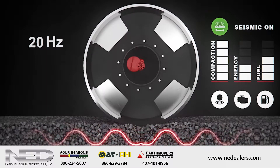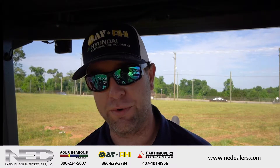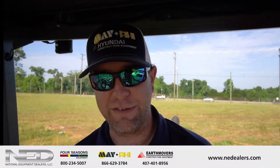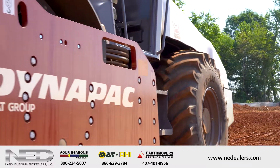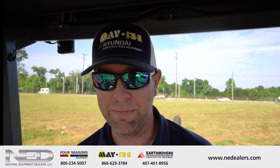So it automatically varies your frequency. Some rollers, you can change your frequency and vary your frequency, but you have to know the particular type of soil you're in, and you have to have a good feel for it. So this automatically does that — it takes over and takes the guesswork out of it. It gives fewer passes, you're burning less fuel, so overall it's a more productive machine. Less time, less money.